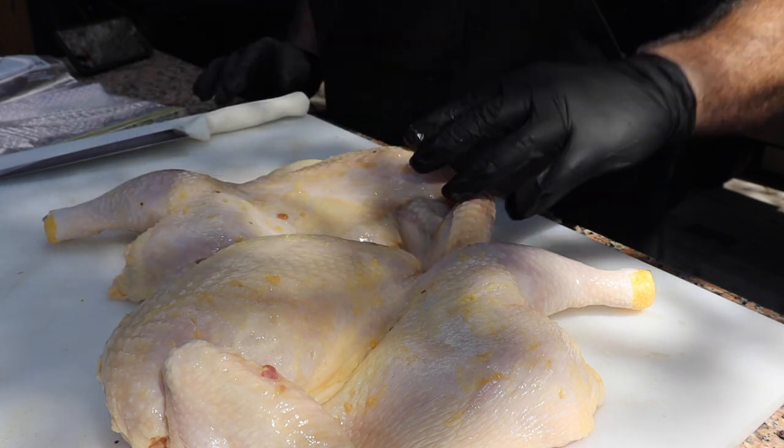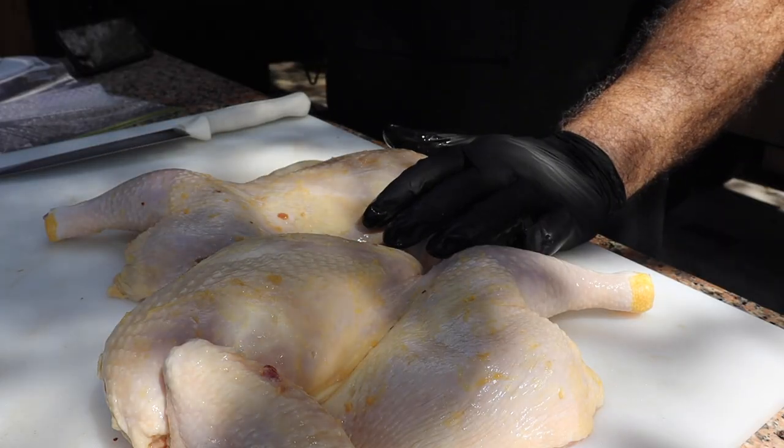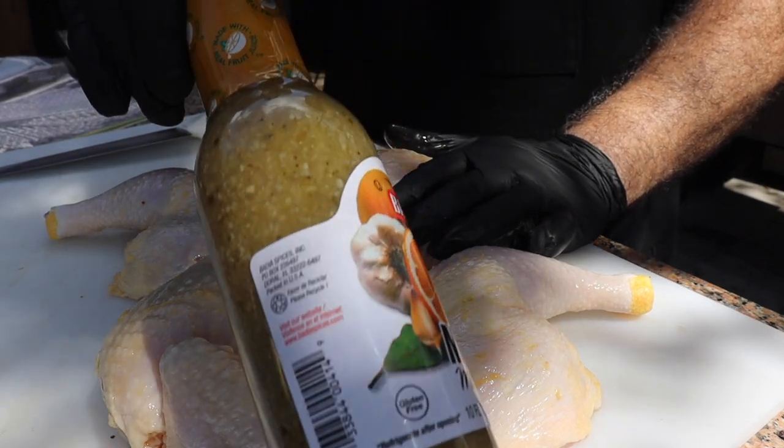Since we got this thing fired up, we might as well cook something. I'm going to put together some chicken. I went ahead and cut this whole chicken in half — we're going to be doing chicken halves — and I'm going to be marinating it with some of this mojo marinade. I've never tried this brand. Actually my family usually makes it from scratch, but I bought some for the video. It's got citrus, garlic, onions, and several other things in it.